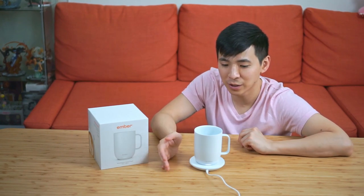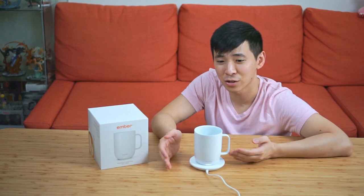That's it for this episode. I really hope that you find this helpful, and hopefully I did answer some questions that you have regarding the Ember Mug. Tell me in the comments down below — would you actually buy a mug like this? Until next time!